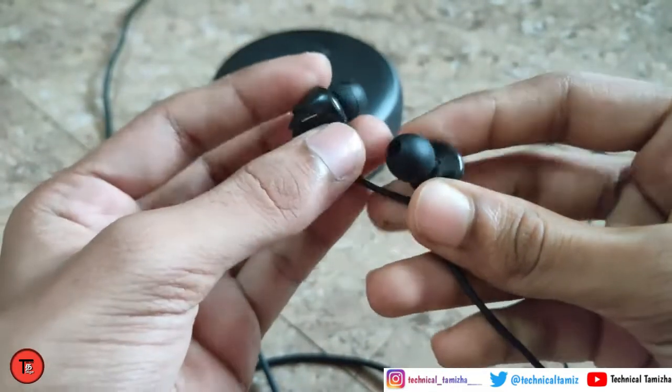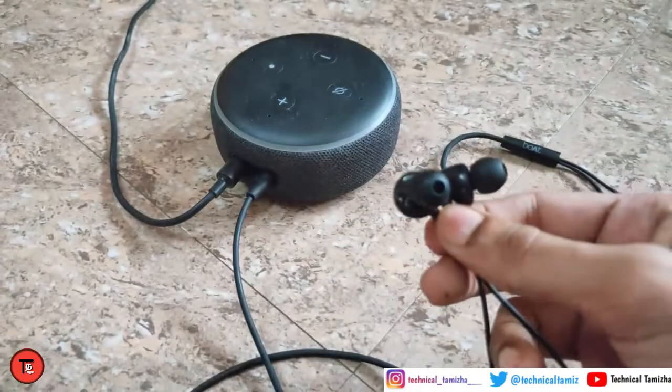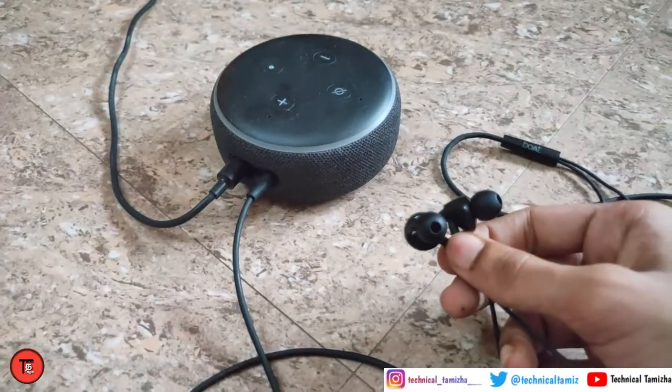This is my earphone. I have one side working and one side not. We are going to test it. We are going to connect Alexa and play a song.